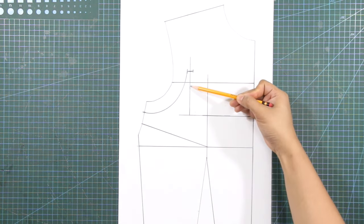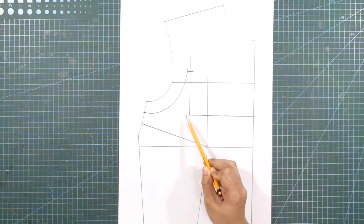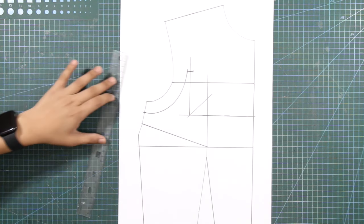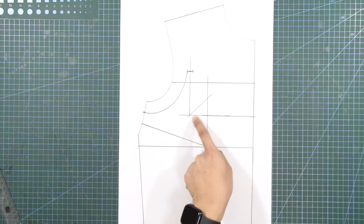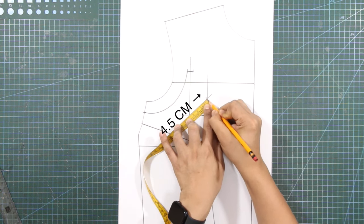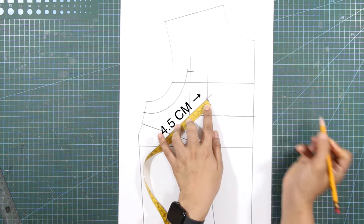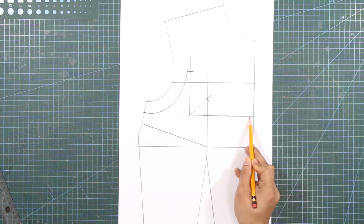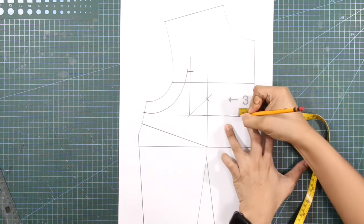On the left angle between the vertical line and the neckline, square out a 45-degree diagonal line. From this line, mark out 4.5 centimeters or 1.7 inches. From the center front line at the neckline, mark in 3 centimeters or 1.1 inches.